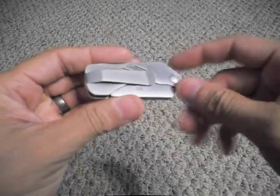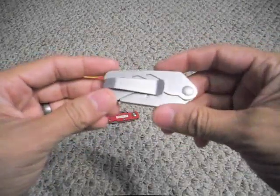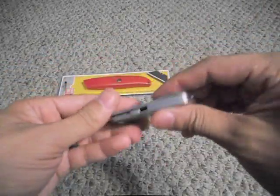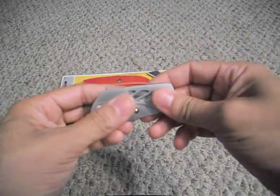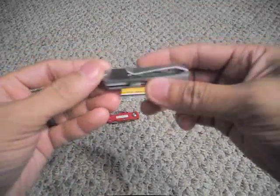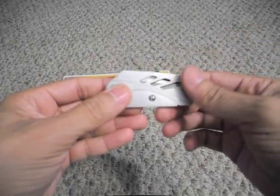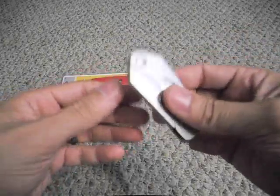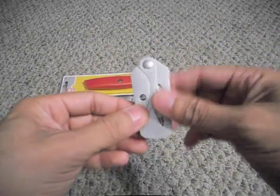The cool thing is that the pocket clip also doubles as a money clip, so if you wanted to throw some money on there you could. Or if you just want to drop it into a pocket, you're good to go. I don't know the exact weight, but it's very light even though it's all stainless steel. It's obviously a lot more discreet looking than carrying one of those larger ones, and a lot more useful than the bulky standard utility knife.